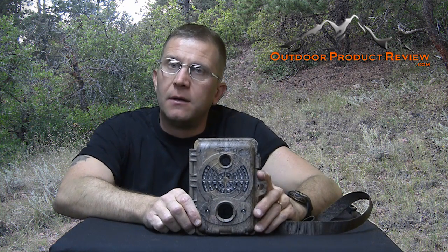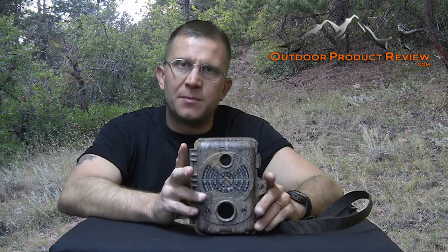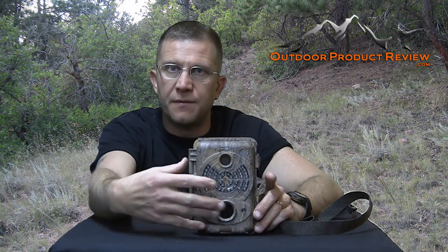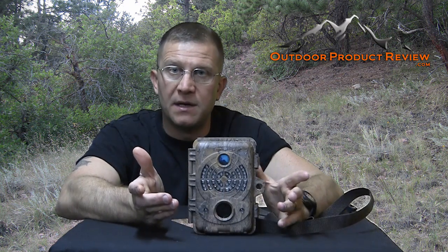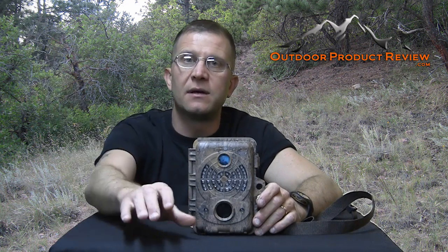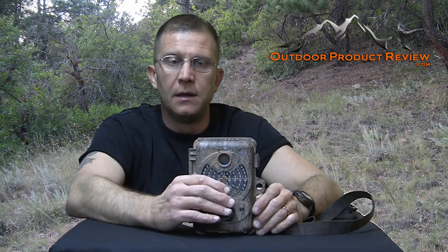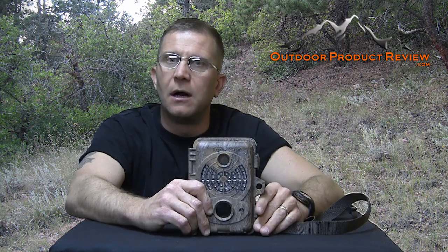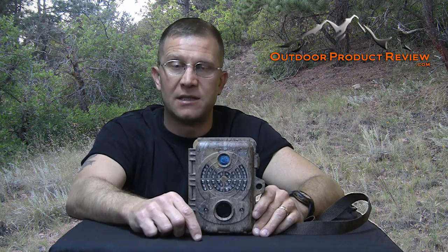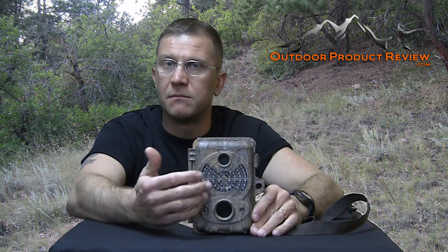One thing I do want to mention: SpyPoint has a new camera I just saw at the Archery Trade Show. It's pretty much the same concept except it has a wire antenna on top that connects to a separate little module you can hide somewhere else. As long as the antenna is exposed on that module, it'll receive pictures from the camera. So not only do you have pictures on the camera, but if somebody steals it, you'll also have pictures of the thieves on the hidden module. Whether that helps you depends on whether you know the people in your area — just remember to involve law enforcement rather than getting into a confrontation over a piece of plastic.